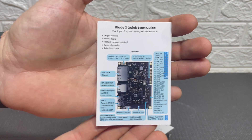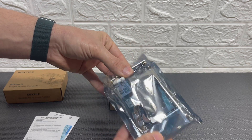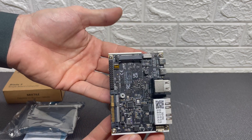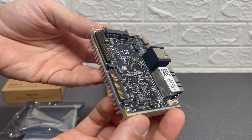We got a small quick start guide with some information and we got the computer itself. As you can see this is a really small board, about 10 centimeters long by 7.2 centimeters wide.